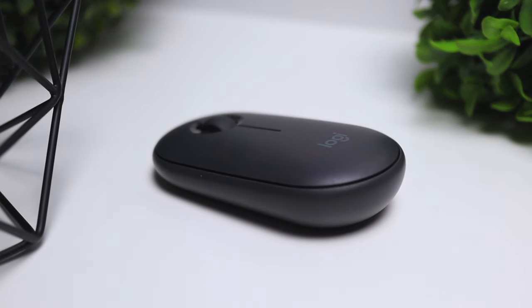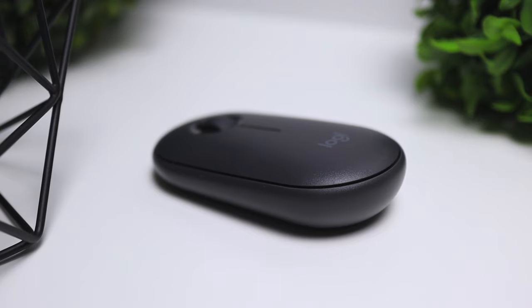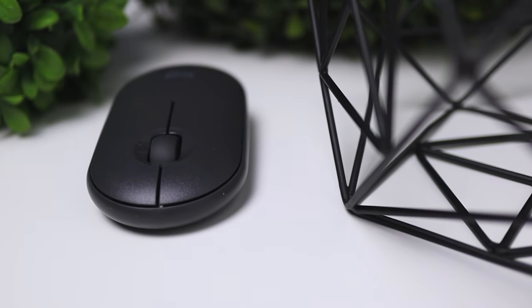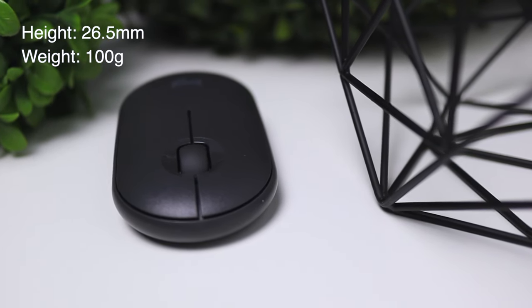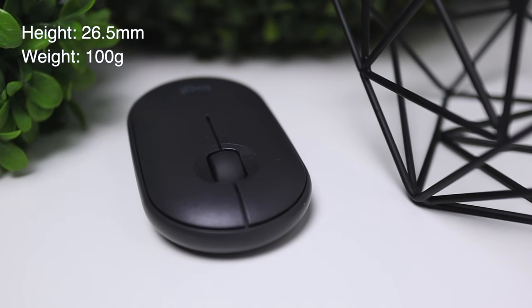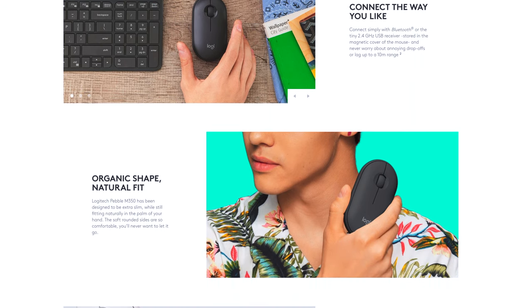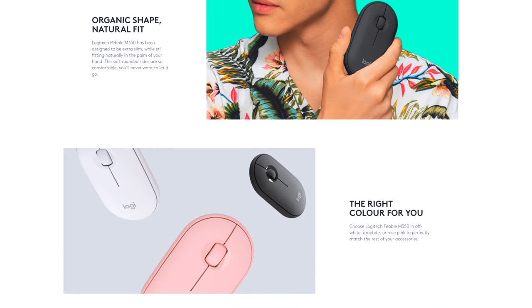Let's start off with the visuals of this mouse. As you can tell, it's a very slim and modern mouse, definitely on the smaller side compared to many other mice out there. This thing is only 26.5 millimeters in height and it's very lightweight — it weighs in at only 100 grams. The build quality isn't exactly the greatest, but for $25 I would say it's definitely acceptable. The finish on this mouse I have here is black, but it also comes in white and pink.